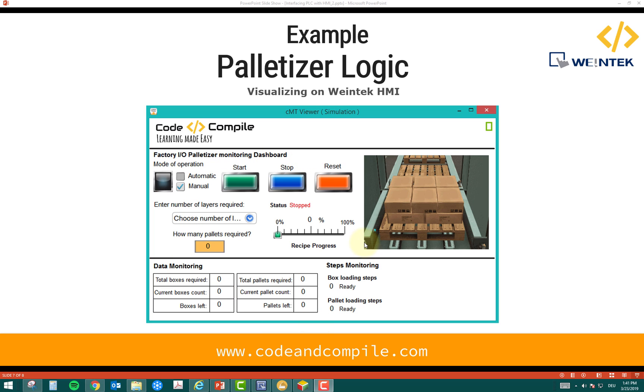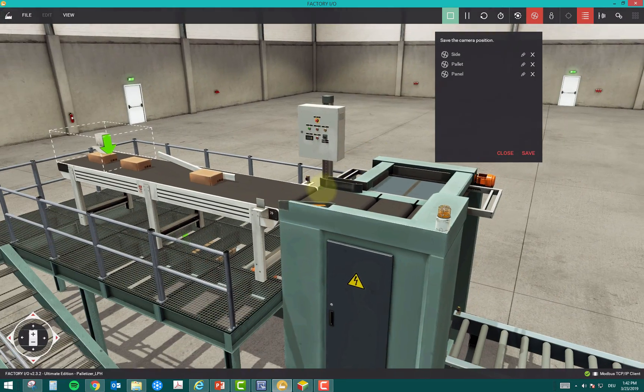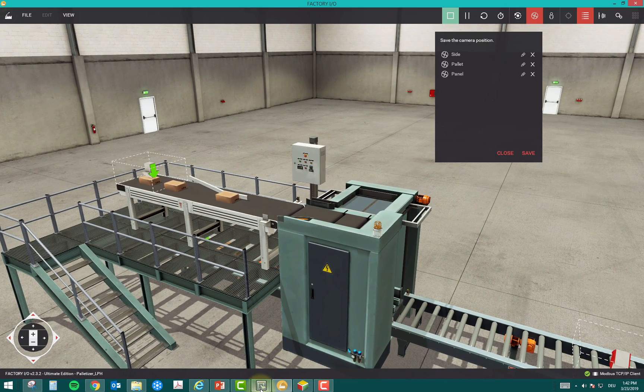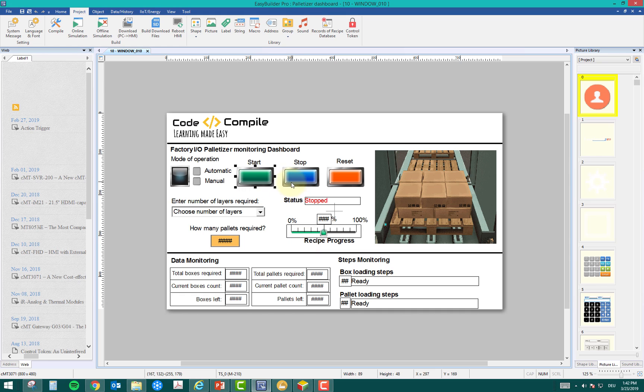In this HMI screen I've built for monitoring the palletizer, we have buttons, indicators, a dropdown menu, a numeric indicator, a status slider, dynamic text, and tabular text displays. The factory environment is modeled in Factory IO software and we are monitoring the whole process from this HMI. The HMI shows dynamic text — a very powerful feature — in addition to buttons and animations.